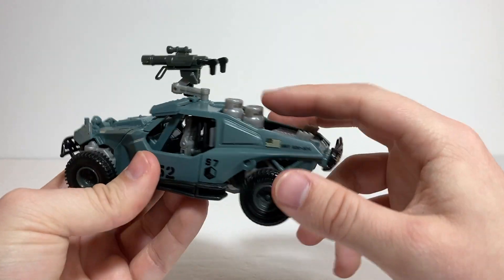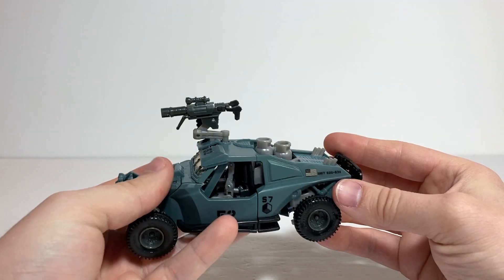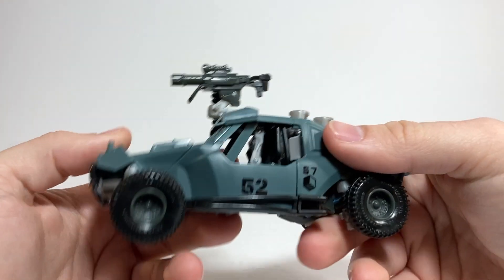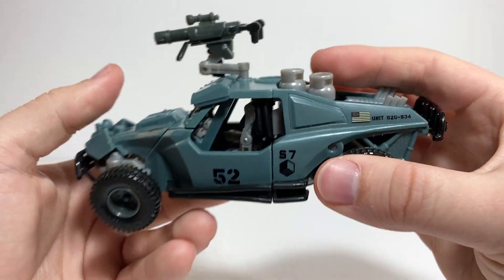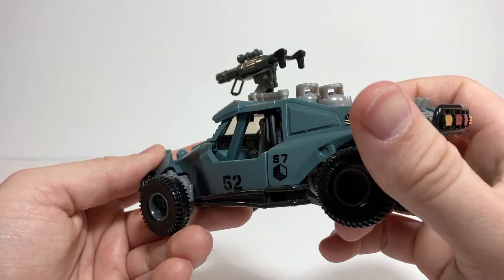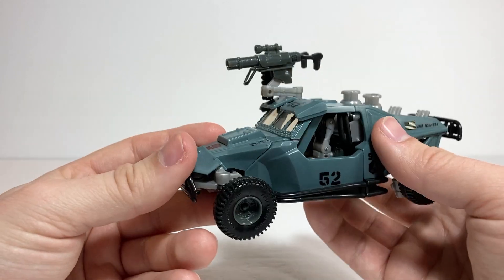I like how he's got little gas canisters or something sitting in the back here, which believe it or not will actually end up becoming the robot mode feet, which is pretty cool. He's got little chairs in there, which will actually end up becoming the robot mode hands — again pretty cool and not totally necessary. But he does actually have a kind of reasonable interior in there. Hard to see from most angles, but it's in there.